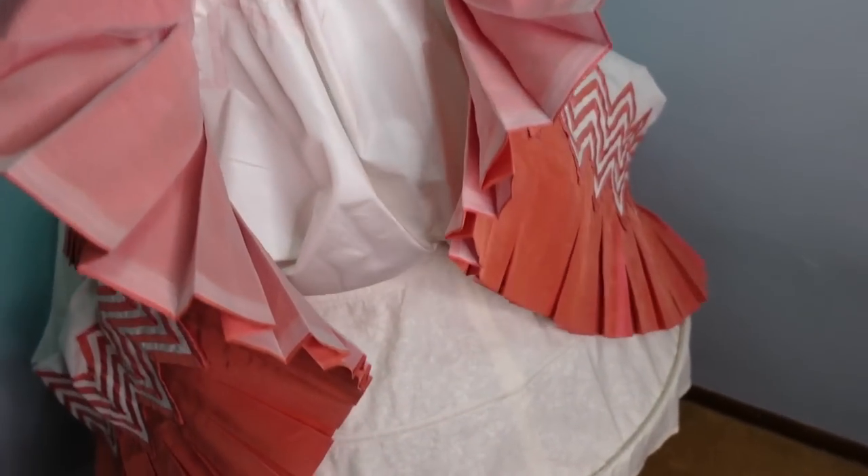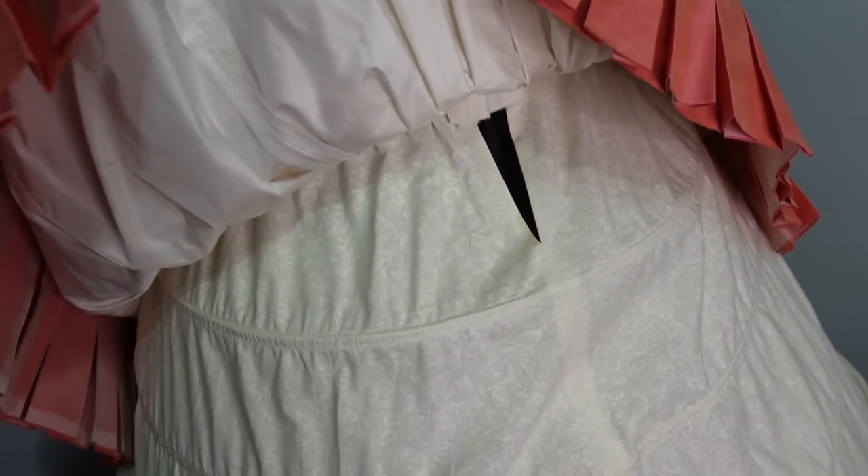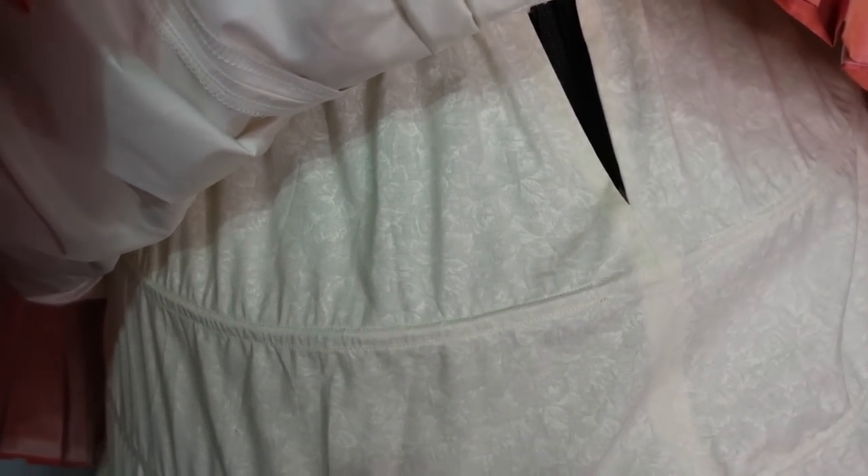I purchased an inexpensive hoop skirt on eBay so that I could cannibalize the hoop steel from it — it was originally a full-length hoop skirt made of nylon fabric, which was pretty awful and not really what I needed. I was originally just planning on shortening the purchased hoop skirt, but since I wound up with a little extra time before Costume College, I decided to completely remake the fabric portion of the hoop skirt. It's made of four gored sections out of printed calico quilting cotton with channels made out of purchased bias tape for the hoop steels to run through.